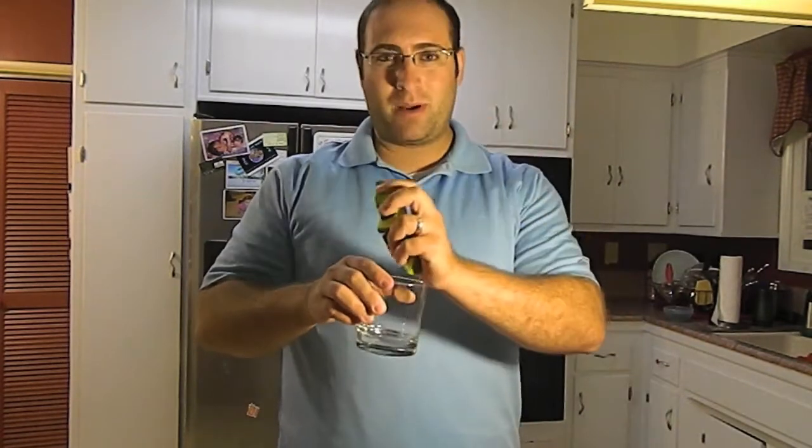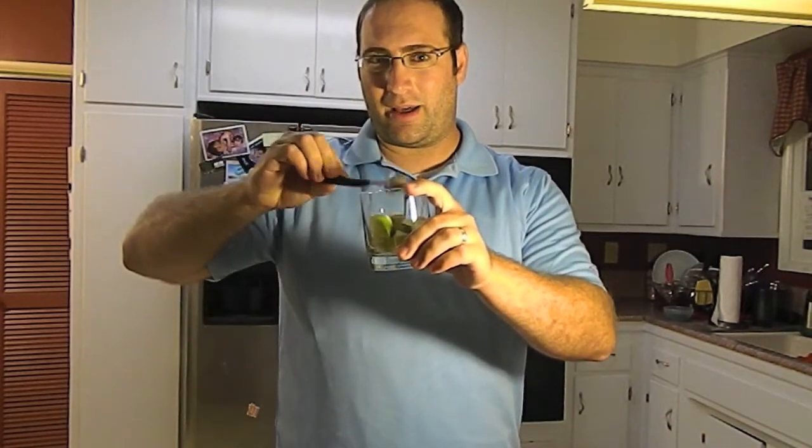For this we're going to be taking an old-fashioned glass, then taking some lime wedges that we've cut up, putting that in, and also taking a heaping teaspoon of sugar. We're going to put that in with the lime.